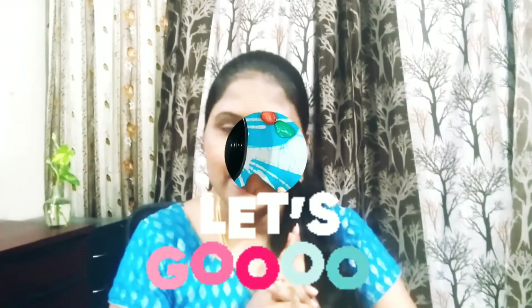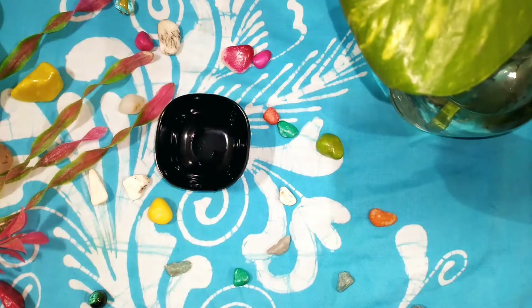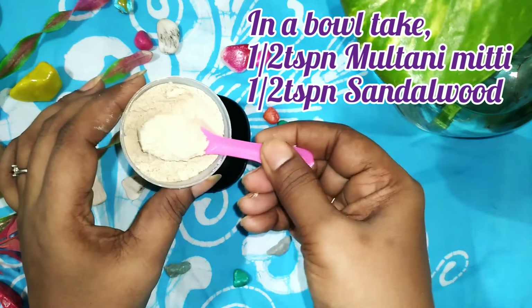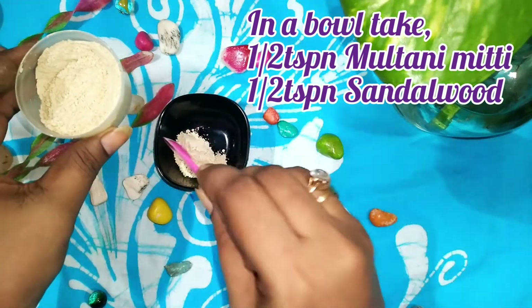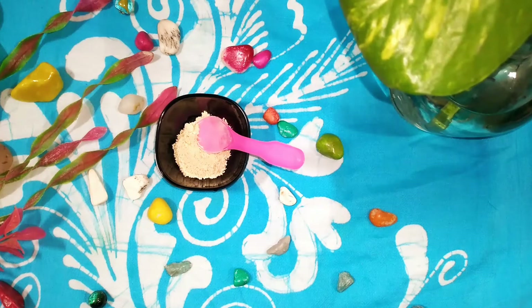To prepare our mask, first I am taking one teaspoon of multani mitti and sandalwood powder mixture. If you want, you can take half a teaspoon of multani mitti and half a teaspoon of sandalwood powder. You don't need equal quantities — mix according to your convenience so it will be easy whenever you want to use the pack.